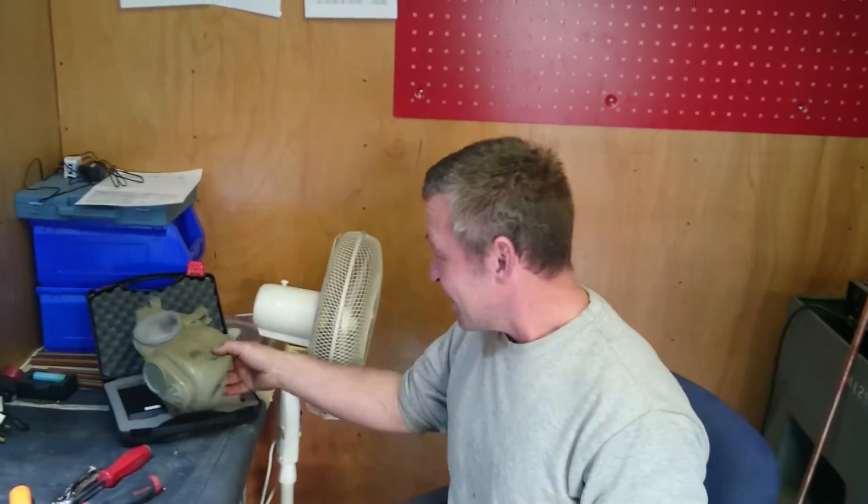Hi there, I've been expecting you. Turbo Conquering Mega Eagle, welcome to you.